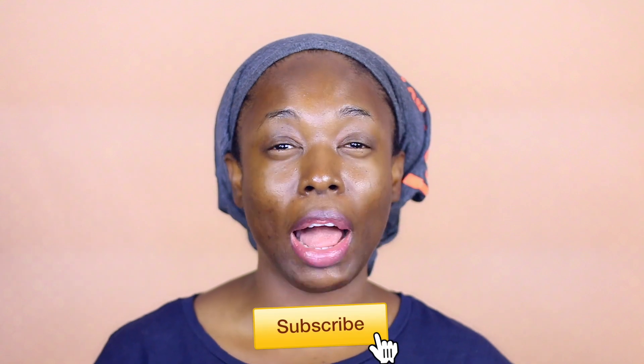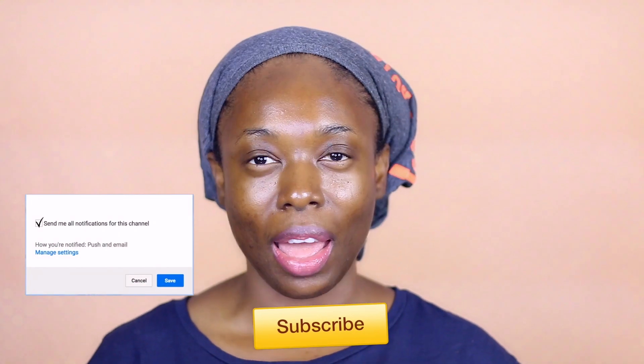Hi everyone, welcome back to my channel. My name is Neela. If you're new to my channel, welcome. If you're an old subscriber, thank you for sticking with me. Today I'm going to show you how to do a quick hairstyle that I always do whenever I have no idea what to do with my hair. I've got really full, frizzy hair, and sometimes I really don't have time to do a twist style, a braid out, or a hairstyle that takes a while. This is my go-to style — I can go out with it, go to work with it, even go to a wedding with it. So keep on watching to see how I do that.